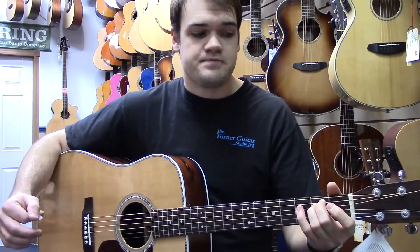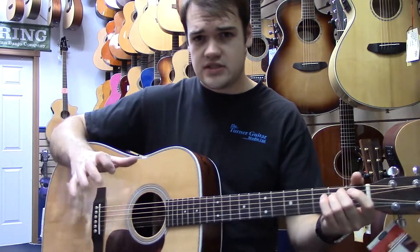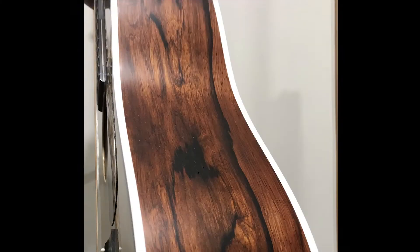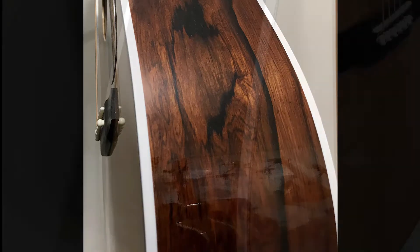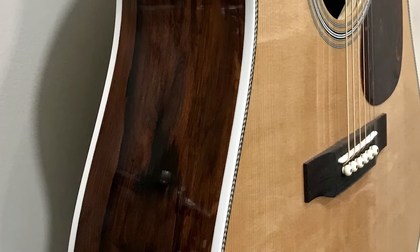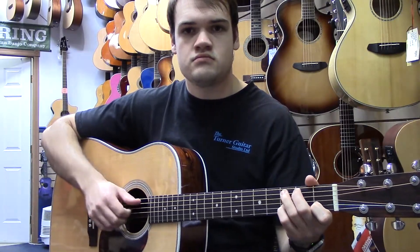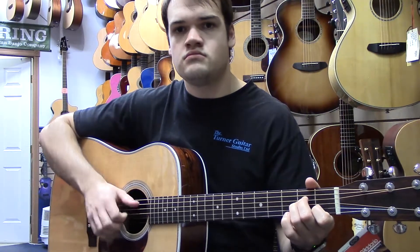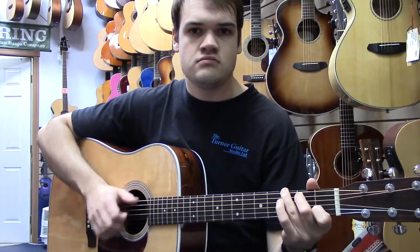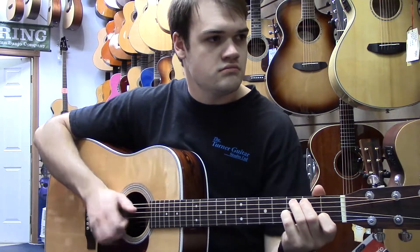It plays beautifully. So I'll play you a few different styles, just so you can have a bit of a listen to what it sounds like.